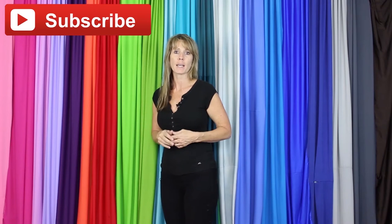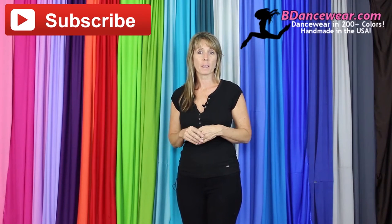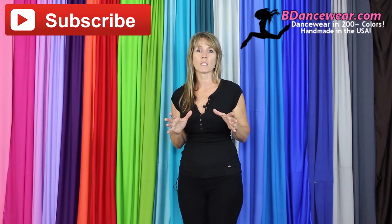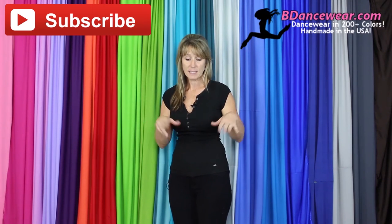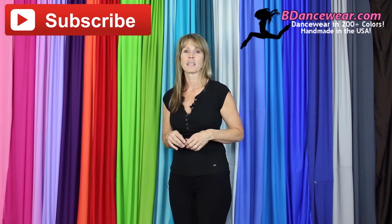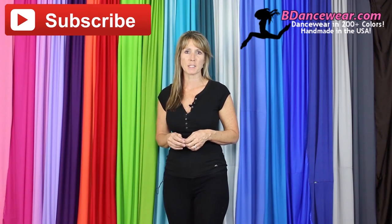Thank you for watching our video. If you enjoyed it, make sure and subscribe, because we're going to have some great videos coming out on hacking dance costumes. Don't forget to check out our website, BeDancewear.com. All of our pieces are made here in the U.S., and there are over 200 colors. You'll find all the basics you need to make an amazing dance costume. If you have any questions or ideas for future videos, please leave them in the comments below — we'd love to hear from you. And remember: be inspired, be original, BeDancewear.com.